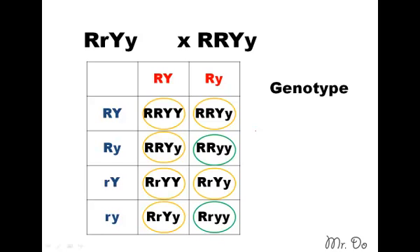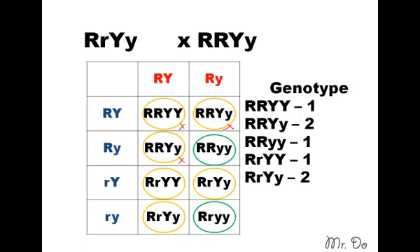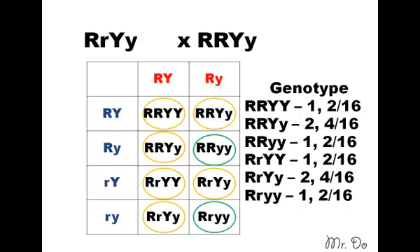Now we're moving into genotype. For the genotype, you take each one and count how many there are. For the first one — big R, big R, big Y, big Y — there's only one. Mark it off so you know you're done with it, then move on. Big R, big R, big Y, small y: there's one here and one here. Take your time and look carefully. Once you've listed all genotypes, remember to double them up — it's out of 16 total. So if there's one, doubled is two out of 16; if there are two, doubled is four out of 16 — and so on, totaling 16.